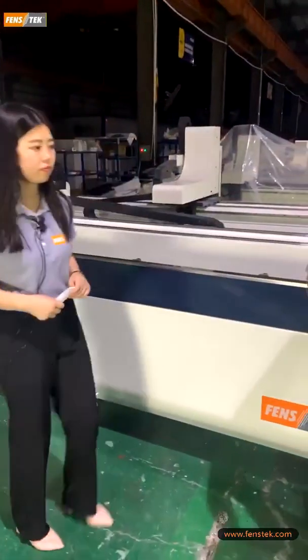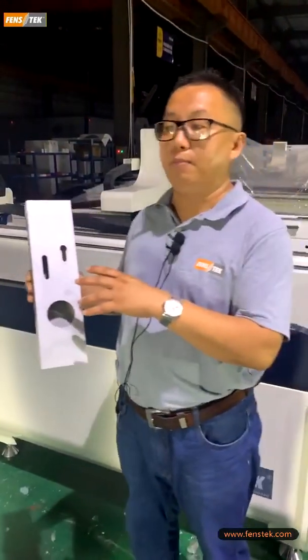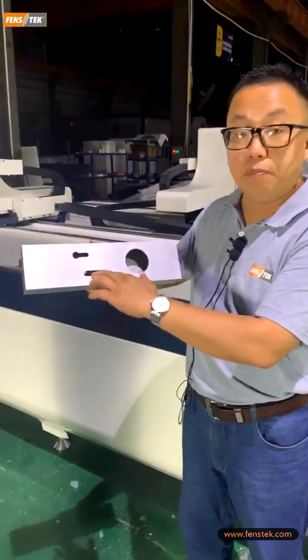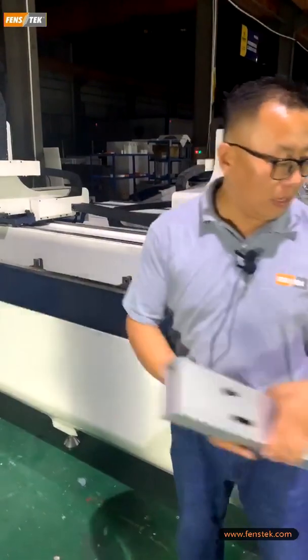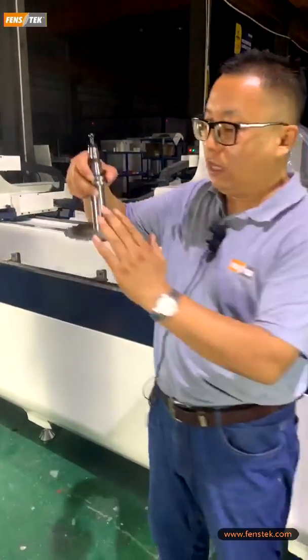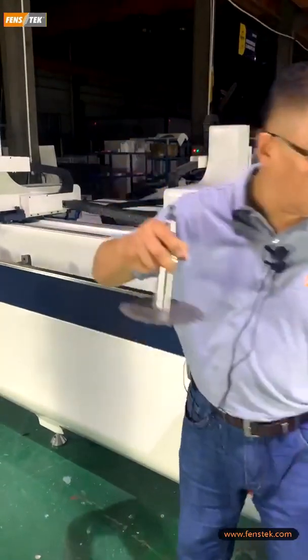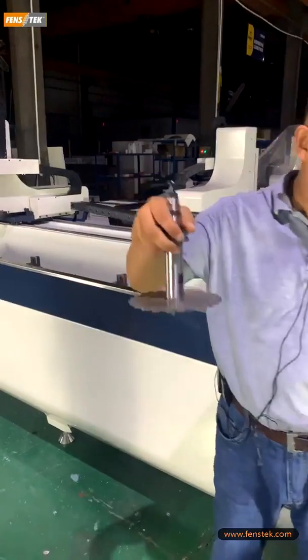As you know, for the PVC window production and aluminum window production, we have to mill the slot, the handle holes — all can be done here. And also, in case some customer requirements require the end milling, the tool is also available.